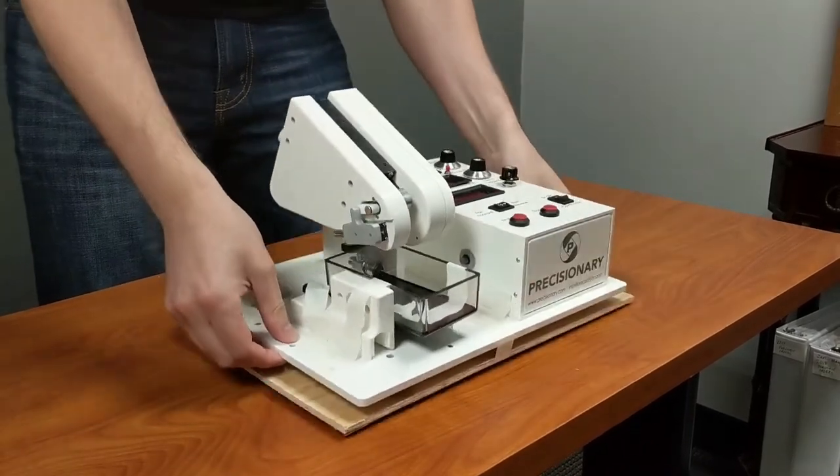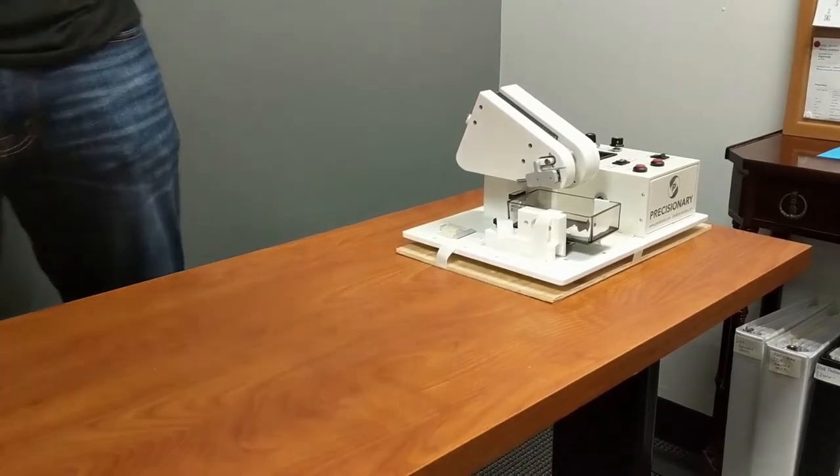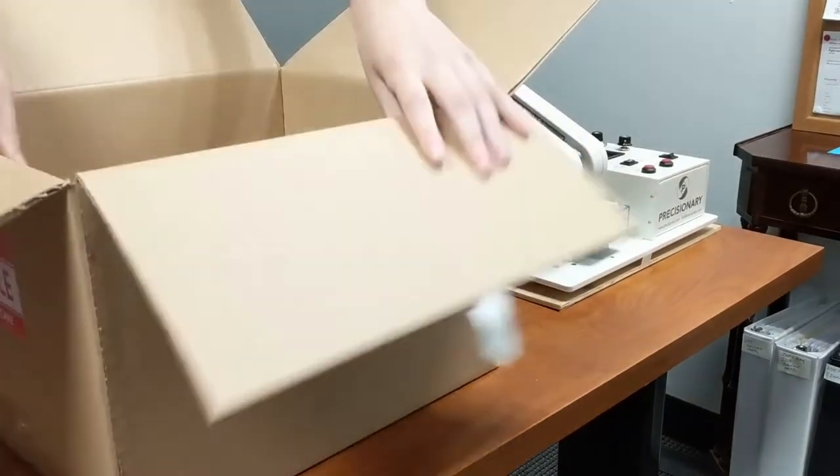Once the machine is securely attached to the wooden board, carefully place the machine into the box like so.